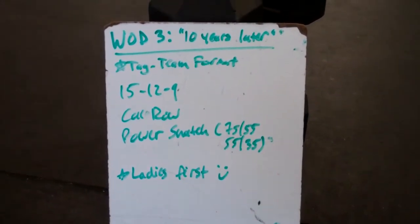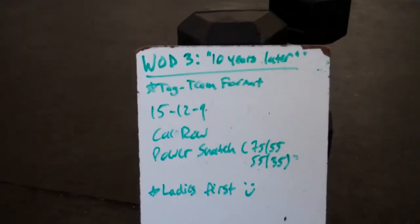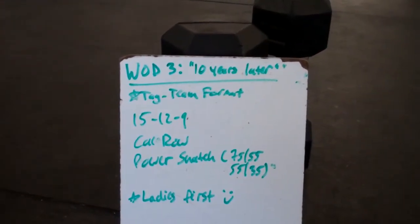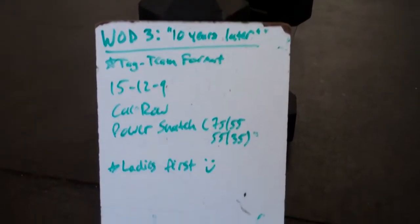They're going to complete this workout, which is a 15-12-9 rep scheme: calorie row and power snatch. So 15 calories on the rower, 15 power snatches, 12 calories on the rower, 12 power snatches, 9 calories on the rower, 9 power snatches.